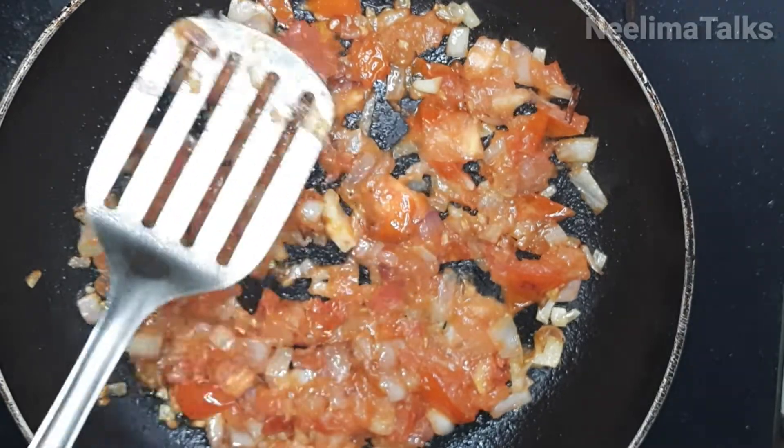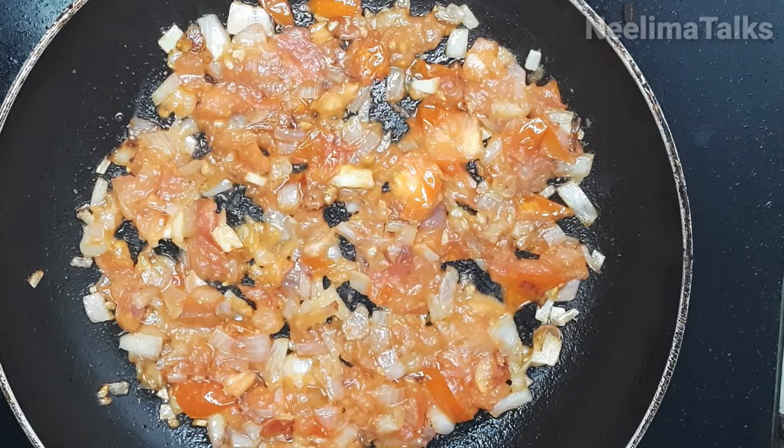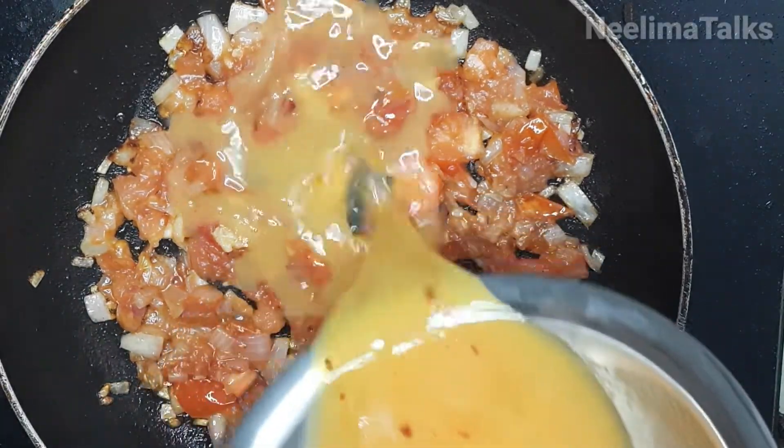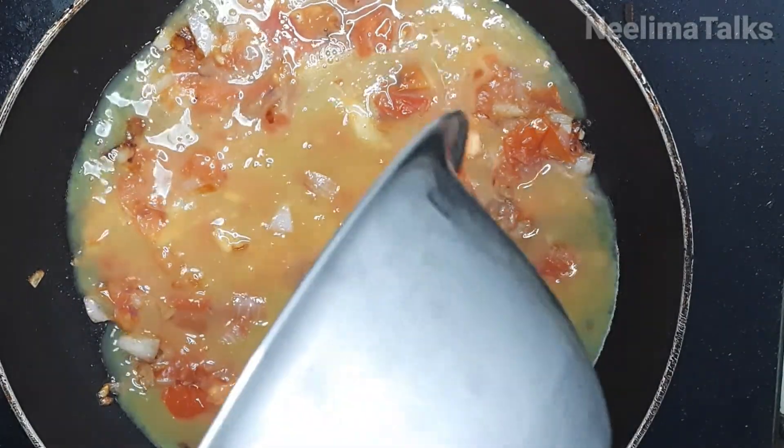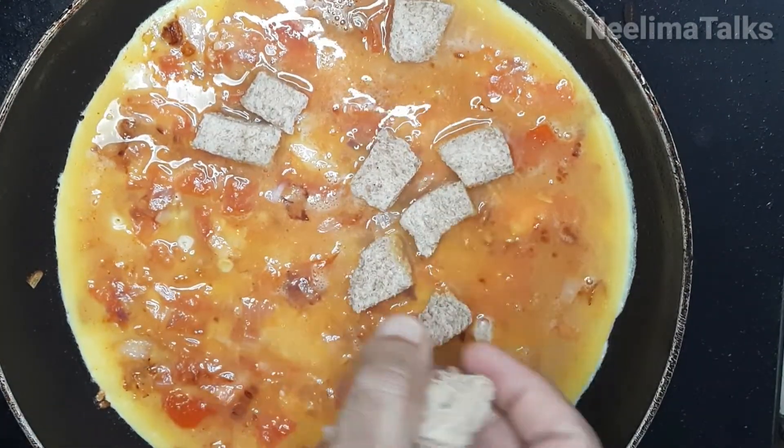We spread the mix in the pan in a circle and cook the eggs into that mix. There are two ways to use the bread.